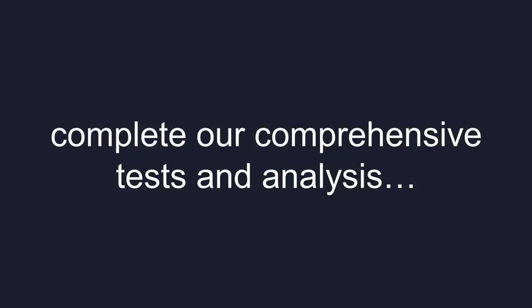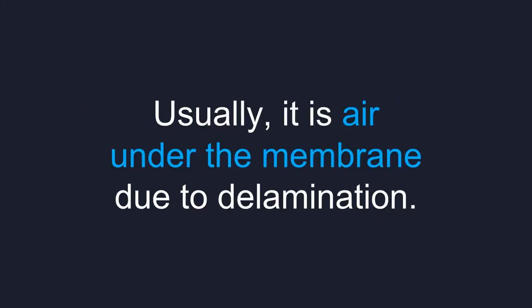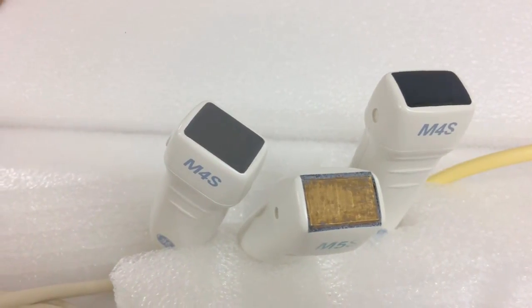When we complete our comprehensive tests and analysis, more often than not it is far simpler — hence easier and lower cost to repair. Usually it is air under the membrane due to delamination. This is where air is sealed in under the probe end membrane, blocking the crystals' messaging.